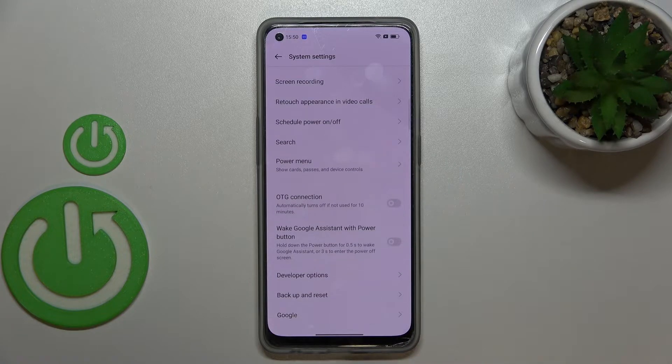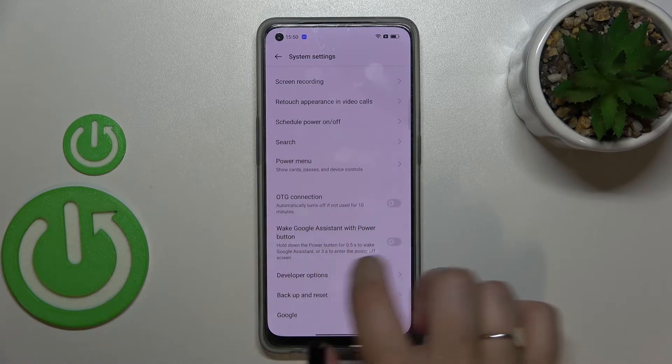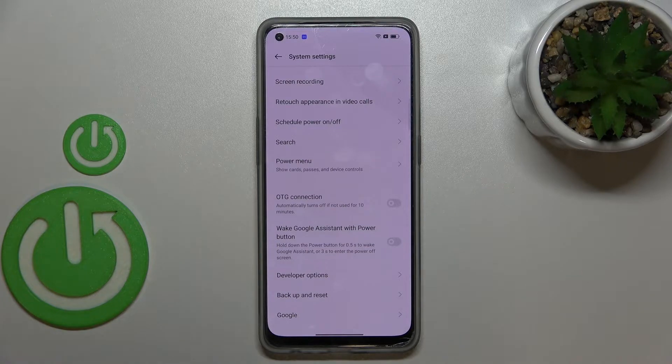Now let's scroll down again to the very bottom, and as you can see right here in this last section we've got the OTG connection, which is currently turned off. In order to turn it on, just tap on the switcher, and as you can see it is now active.